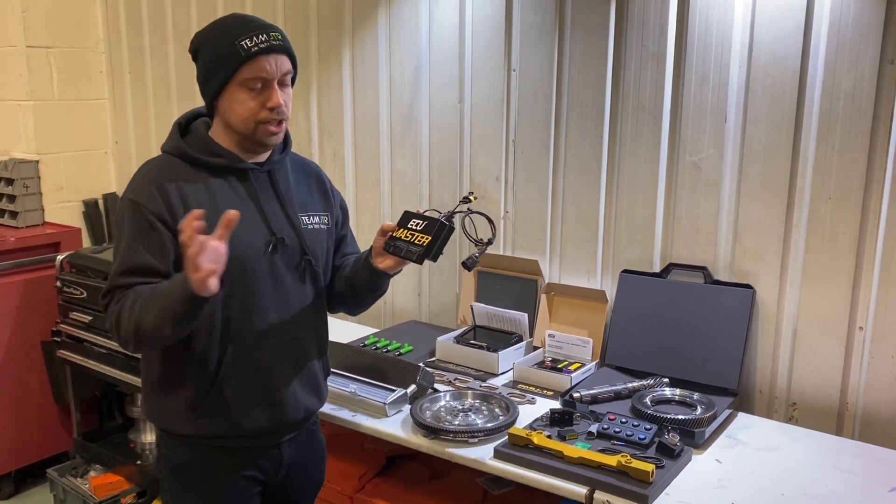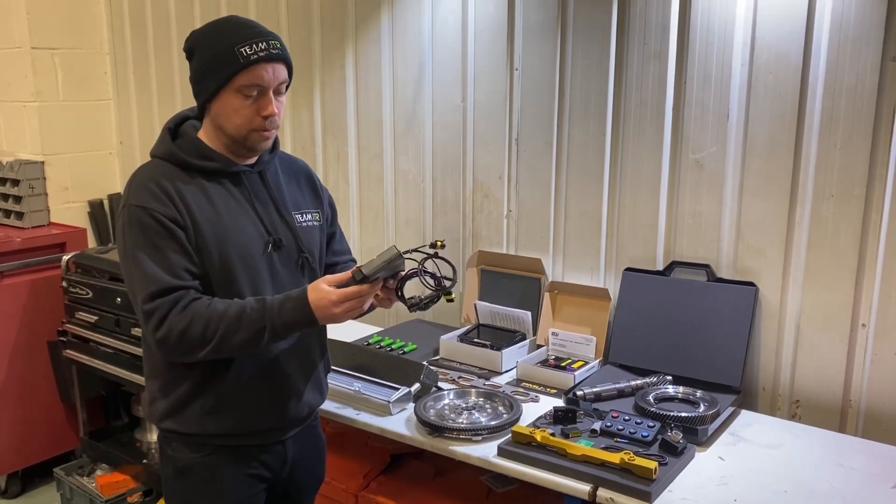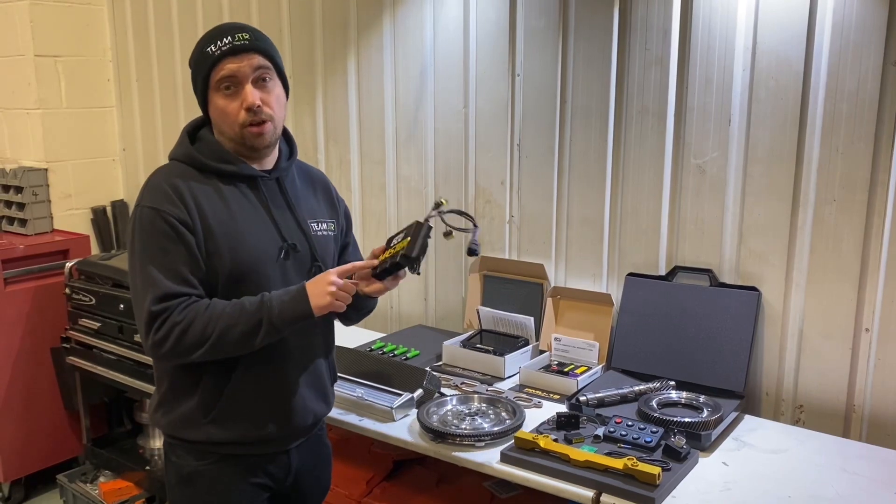ECU Master and RRR Engineering have worked on something truly great for the Lotus Elise 2ZR platform, and if you haven't got one yet, now is probably the time to start thinking about it.